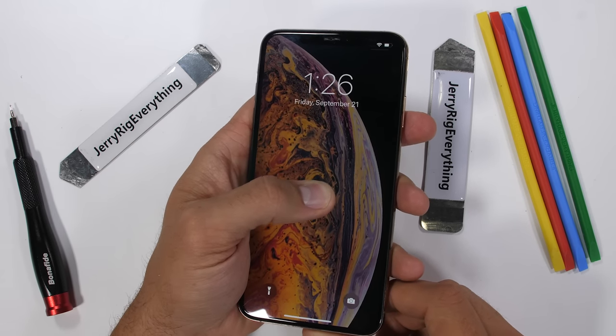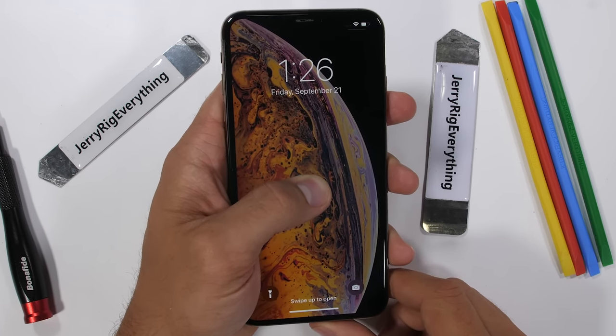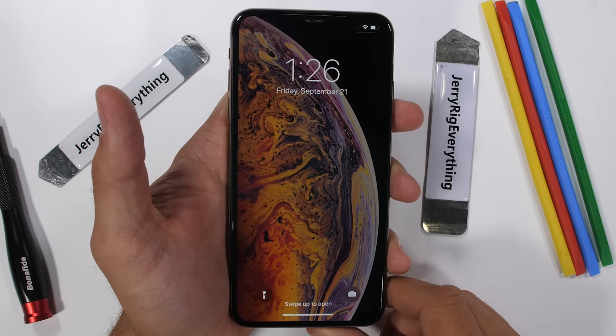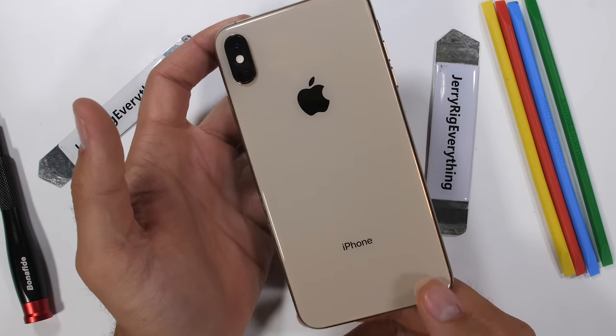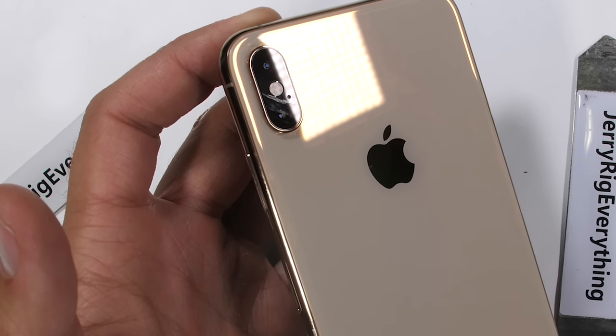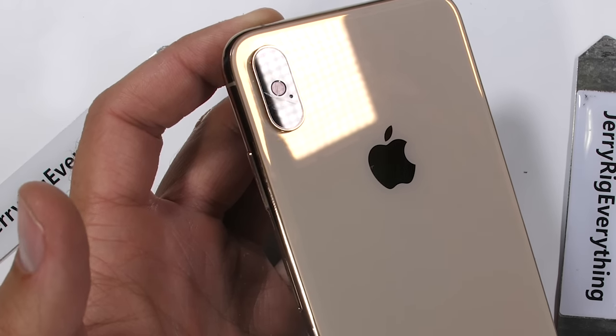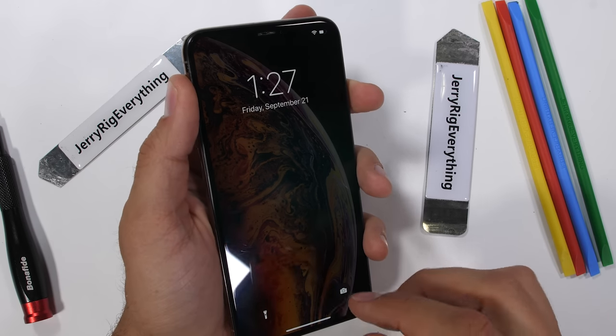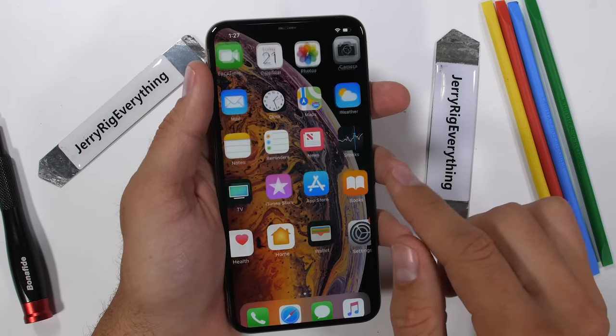Apple has been trying pretty hard to keep people out of their phones. Steve Jobs himself said he didn't want people fiddling around inside the iPhone, which is why they've all been sealed shut and hard to repair from day one. But that's never stopped us before. It's time to open up the brand new iPhone XS Max and see what new obstacles Apple has placed in our way.